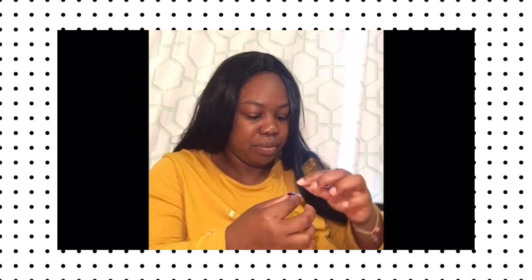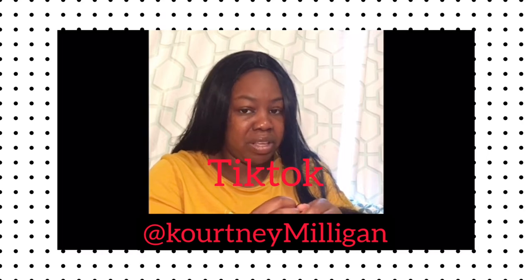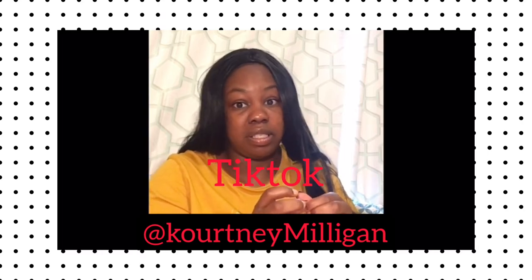Make sure you follow me on TikTok if you have one, because I love it. Finding stuff that makes you happy really passes the time during quarantine.